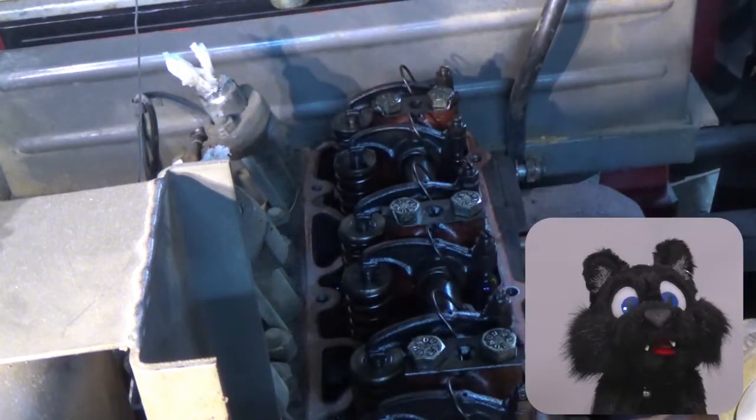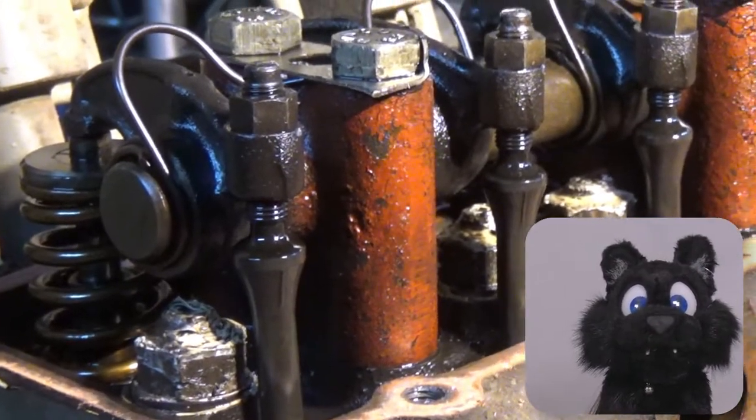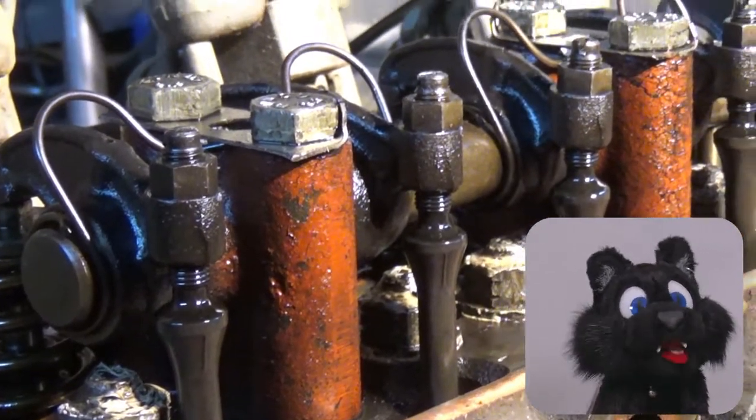At least now we can see inside the engine — nothing broken off on this end.